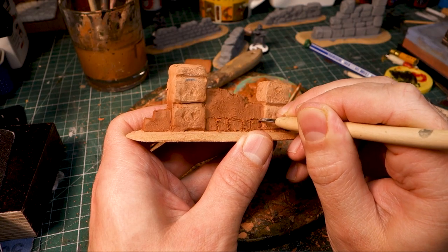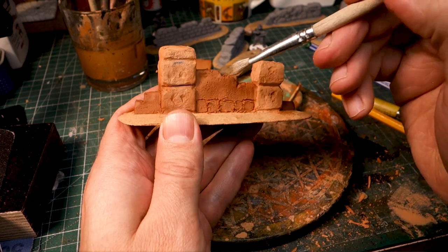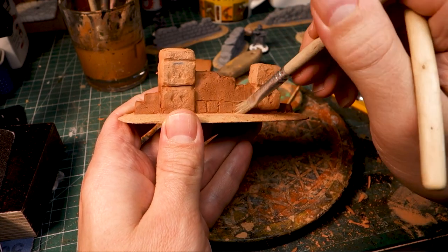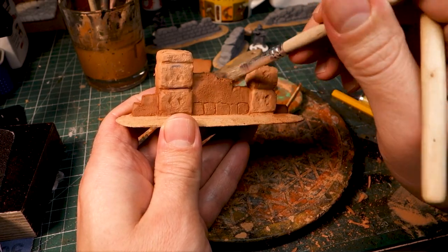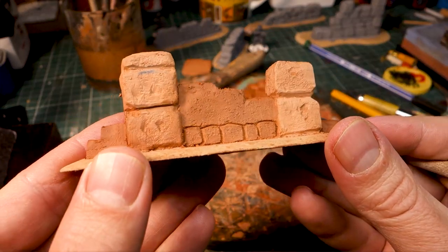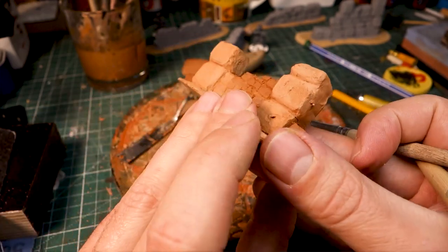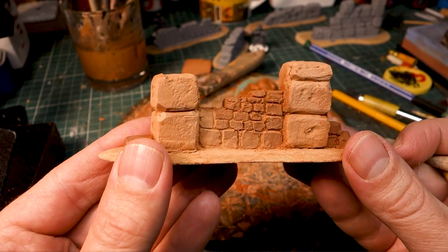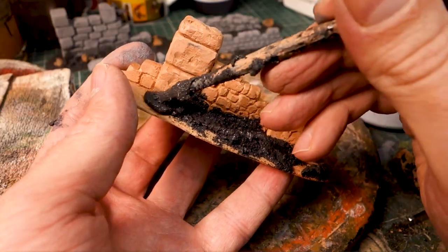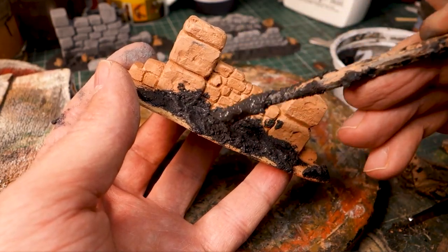Keep on scratching. Excess material is swept away so we have a clear view of the work piece. Now some texture for the base, and quickly some paint and foliage on it.